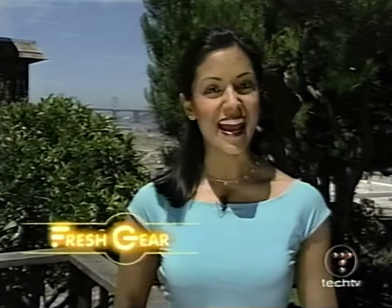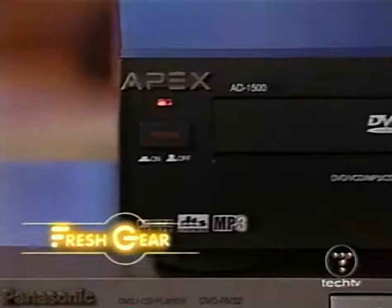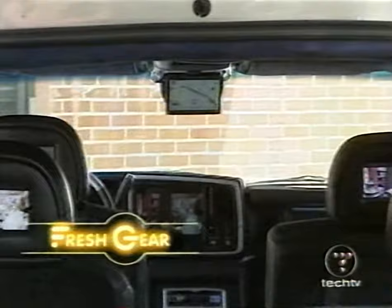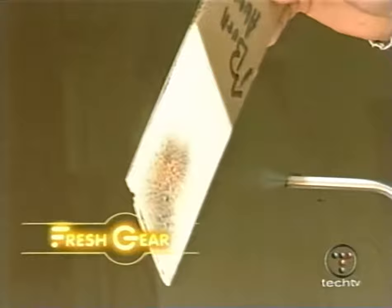Today on Fresh Gear, it doesn't have to cost a lot for your first DVD player. We round up affordable DVD players for about $150. Plus, tour the chop shop to the stars — Jennifer Lopez, yeah, Denzel, we also did an SUV for him. The sky's the limit for these mobile multimedia rides. See new upgrades for Apple and Sony's Clie, look at two-wheeled electric transportation, and fire test some fire-resistant paint. Will it go up in flames? All this and more, next on Fresh Gear.